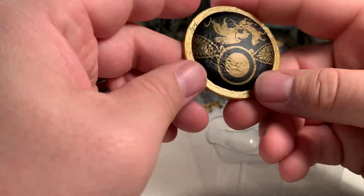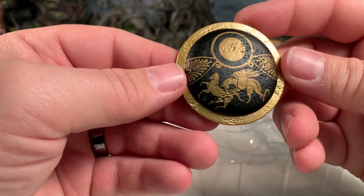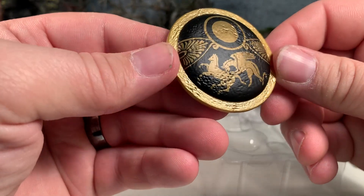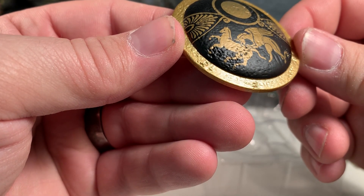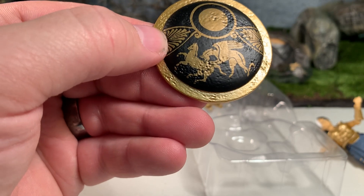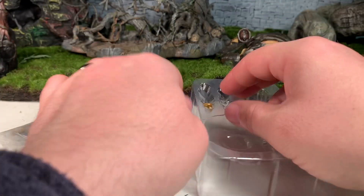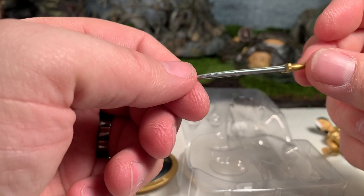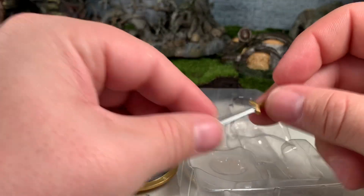Let's finish her accessories before I lose track. She comes with this shield, which has a unique paint job — as far as I know, she's the only one with this particular design. It looks like a griffin attacking a horse, or possibly a unicorn. Very cool. Very nice paint job on her accessories overall.